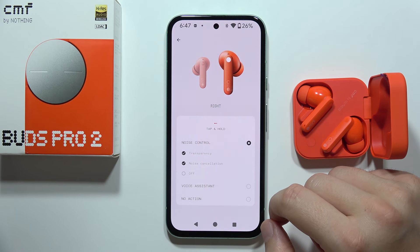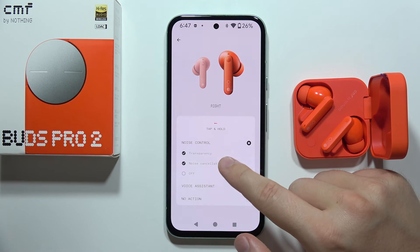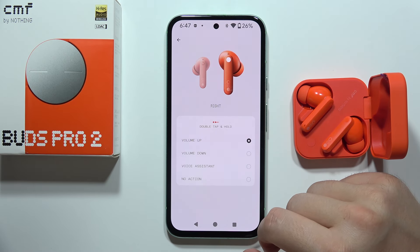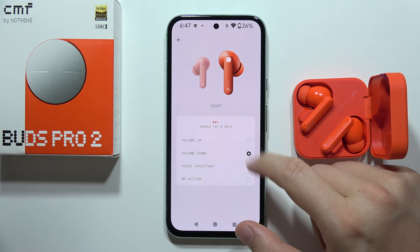For the tap and hold, you can activate or deactivate transparency mode and the noise cancellation. And for the double tap and hold, you can find volume down and volume up.